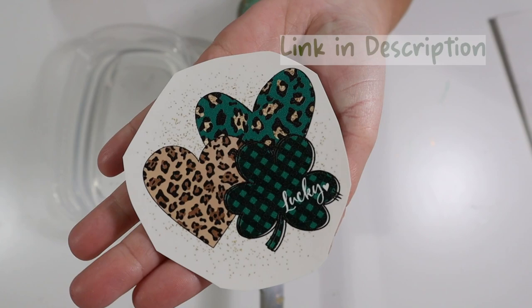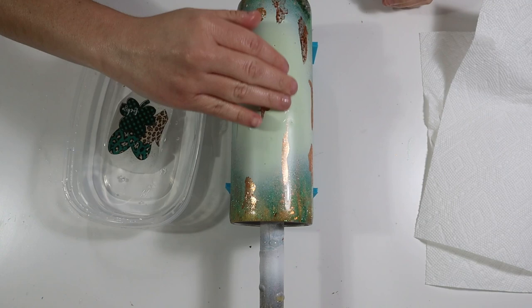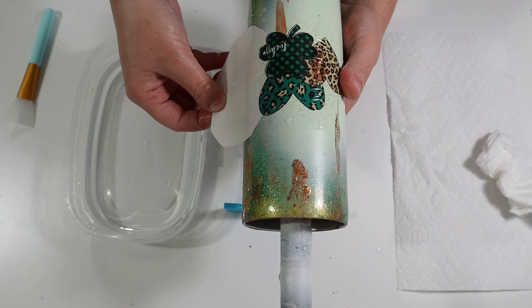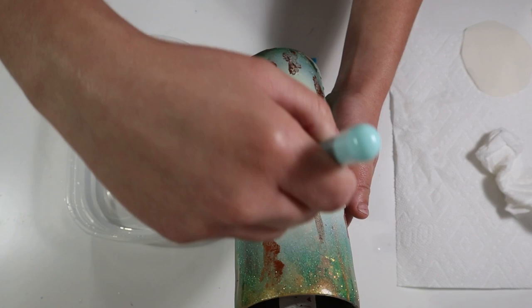I found a cute water slide decal from Etsy and I'm adding it to the spray-painted area of my tumbler. The water for the water slide is room temperature — not too hot, not too cold. I'm adding the water slide right over those copper flakes. I did not add epoxy over the copper flakes first — I just placed the decal right over. Before moving on to epoxy, make sure your water slide is completely dried with no water left behind.